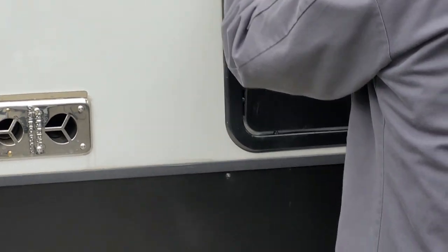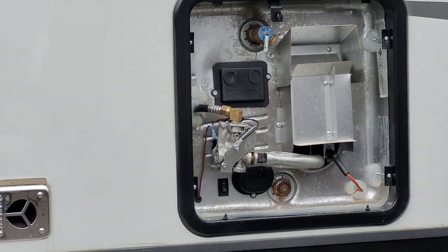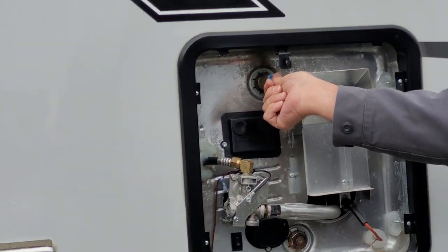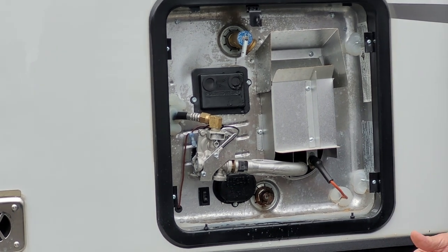Hot water heater is next. It's a 10-gallon water heater — gas and electric. The electric switch is in the lower left-hand corner on the outside. You want to pop the pop-off valve to make sure you have water coming out of it before you're running on electric or gas.